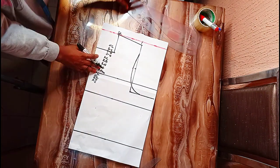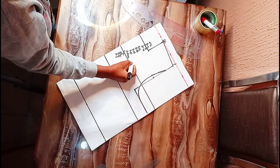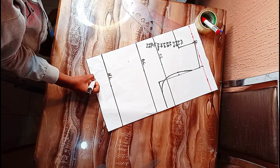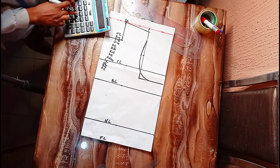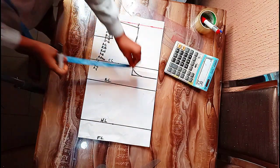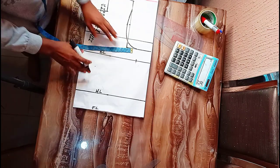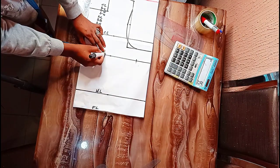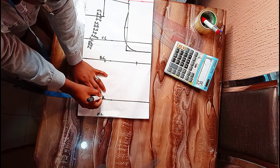Once I have connected my armhole, let me also label so it will not be confusing. This is my chest line, my bust line, my waistline, then my full length. My bust is 38; 38 divided by 4 gives me 9.5. I'm going to place my 9.5 here, but before placing it I'm going to mark out my dot, which is 3.75 — so 3.75 is my dot line.